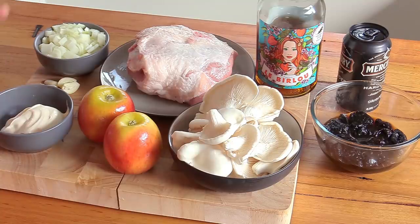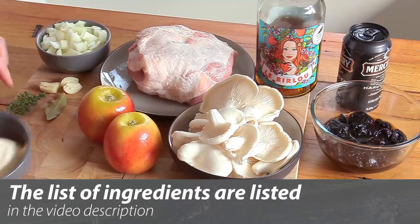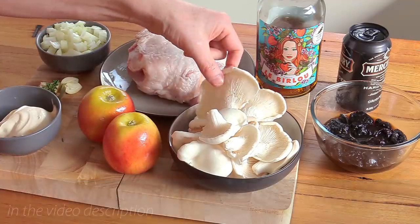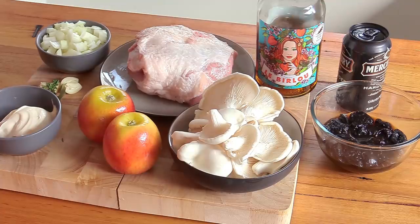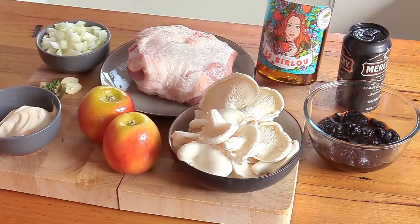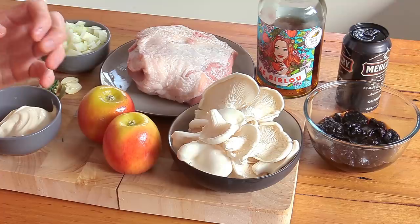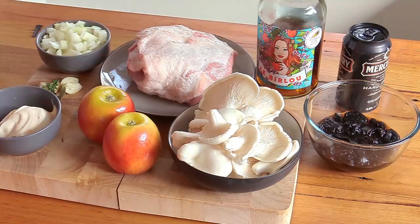For the ingredients we're gonna keep things very simple: one onion roughly chopped in a mirepoix, two cloves of garlic, a bit of crème fraîche, a piece of thyme, a bay leaf, two apples, some oyster mushrooms, and of course the prunes. The prunes are really gonna give you a lot of flavor — they're very soft, and I've marinated them in Le Birlou, something from central France which is apple and chestnut mixed into a liqueur. That taste of apple with chestnut will work perfectly with this meat.